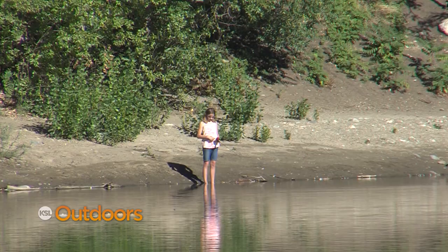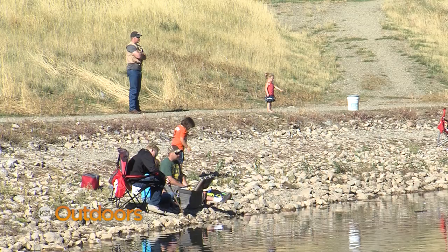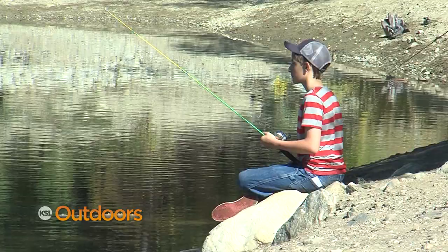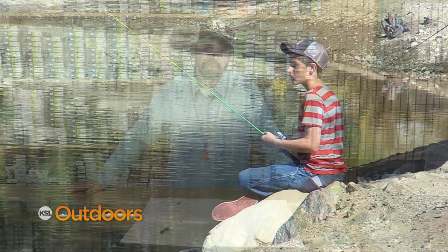I'm Greg Giovanoni here with Fish Tech's Tip of the Week. This time of year I like to hit some of these community ponds. They've recently been stocked, so it's a good time to take the kids out and put them on the fly or the spinner.